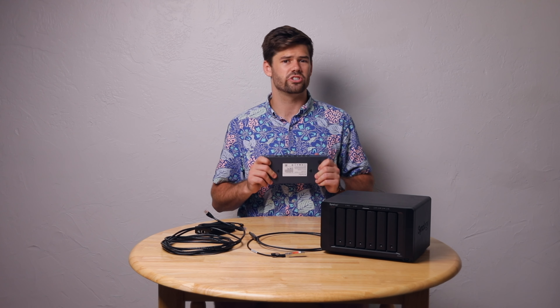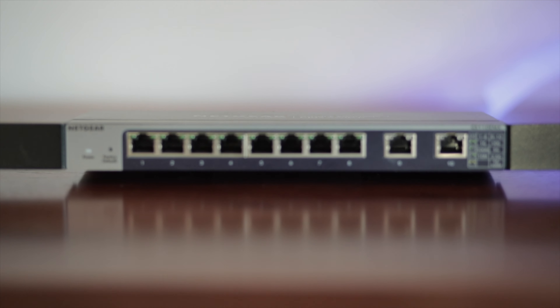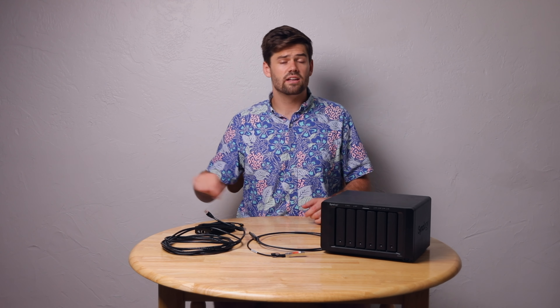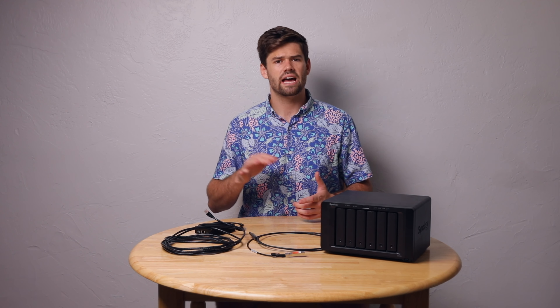My 10 gig switch is actually hard-mounted to the wall, so I'm using this one as a replacement. My favorite 10 gig switch, especially for starting out, is a Netgear switch — I'll leave a link to my video on it in the description. It has two 10 gig ports and the rest are standard gigabit ports. That lets you hook up your NAS to one port and your computer to another 10 gig port, giving you much better transfer speeds. Every other device still gets a 1 gig connection to the NAS, and your computer can also use that connection for internet. It's by far the easiest setup if you want to pay that money.